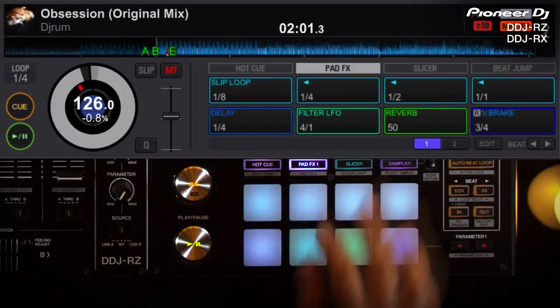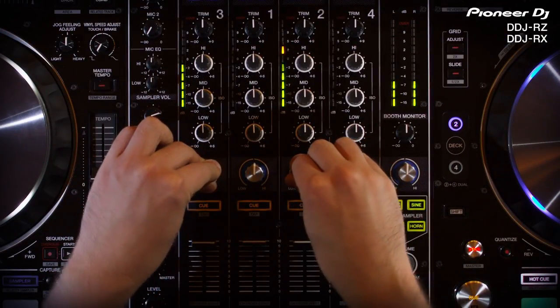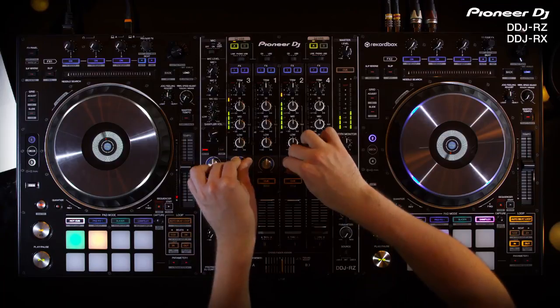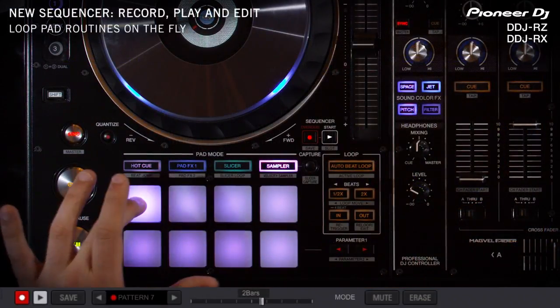The sequencer in the DDJ-RZ allows you to record, play, and loop routines on the fly. Filter controllers are smooth and accurate, allowing for some tripped-out effects. We found the large sampler pads to be fast and on the beat, quick to load and easy to punch.